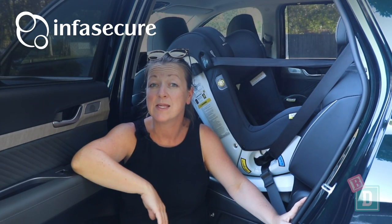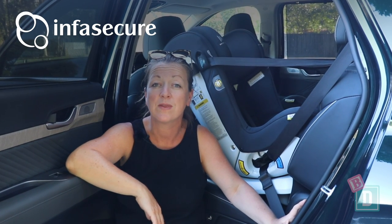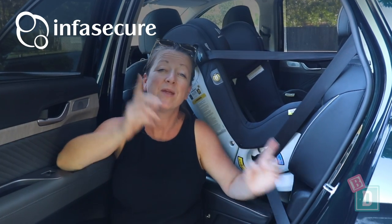Legroom is fantastic in here. We found we could fit a forward-facing child seat in the third row with a 180-centimeter passenger, a rear-facing child seat in the second row, and a 186-centimeter passenger in the front. To learn more about the child seats used in this video, just click on the link here.